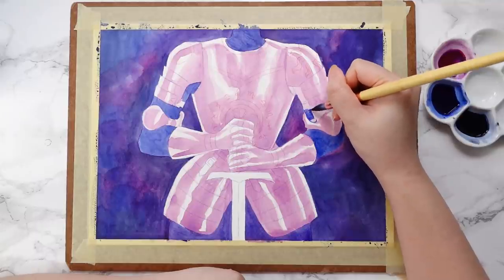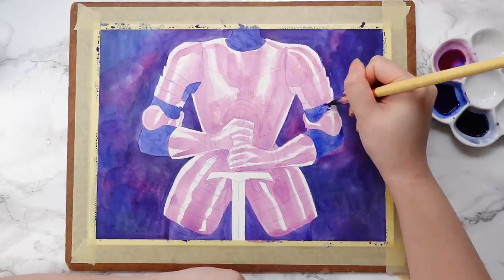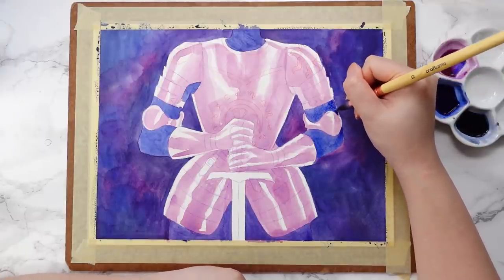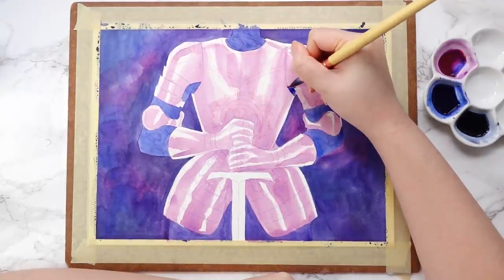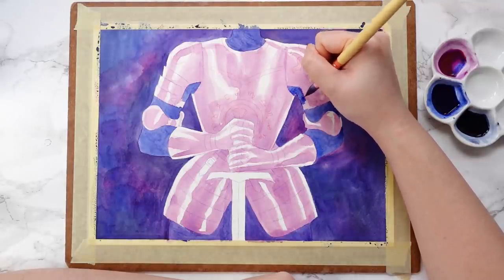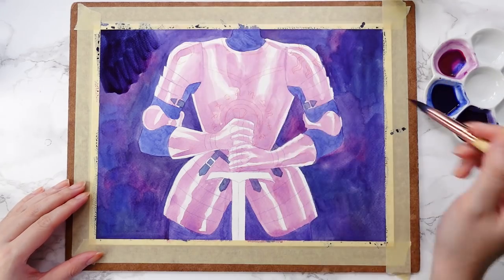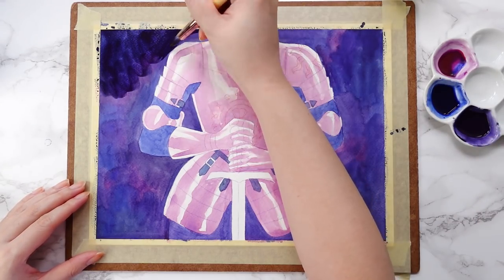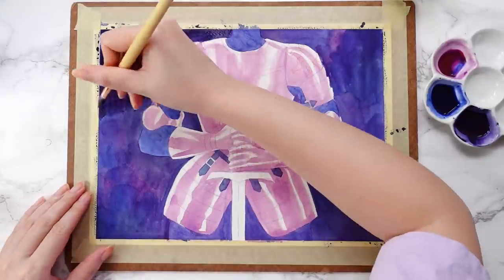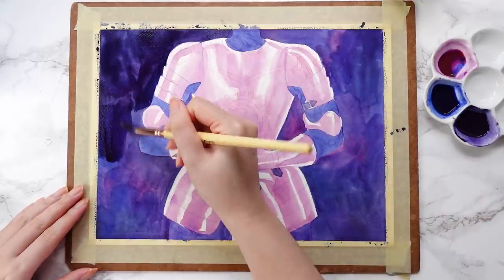Third tip: find ways to entertain yourself when you begin to lose steam. By default I often listen to music when drawing and painting, but sometimes that just doesn't cut it. When working on a larger volume of illustrations than you're normally used to, you may begin to lose motivation. When I was feeling unmotivated I would often put on a movie or TV show to play in the background — something I've already seen or that doesn't require me to watch too intensely.